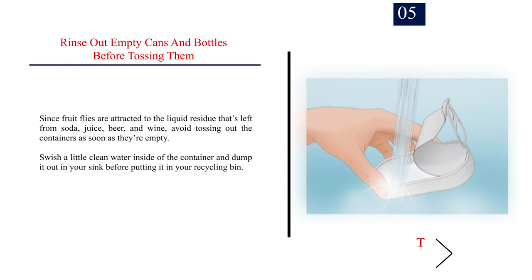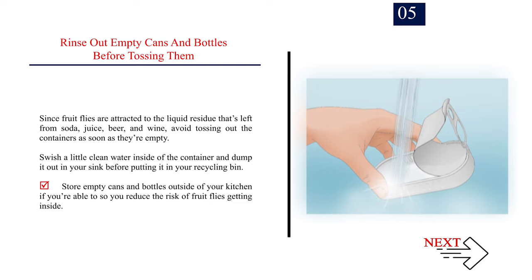Number 5: Rinse out empty cans and bottles before tossing them. Since fruit flies are attracted to the liquid residue that's left from soda, juice, beer, and wine, avoid tossing out the containers as soon as they're empty. Swish a little clean water inside of the container and dump it out in your sink before putting it in your recycling bin. Store empty cans and bottles outside of your kitchen if you're able to, so you reduce the risk of fruit flies getting inside.